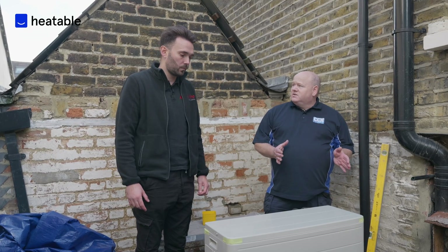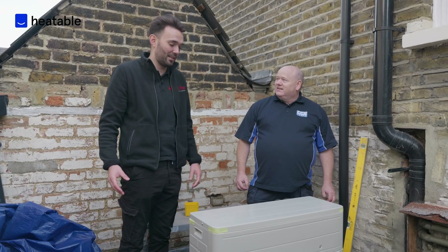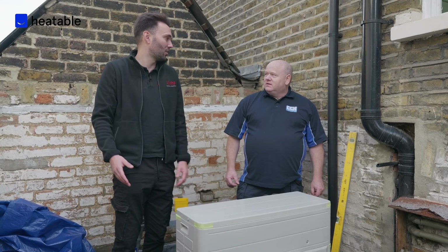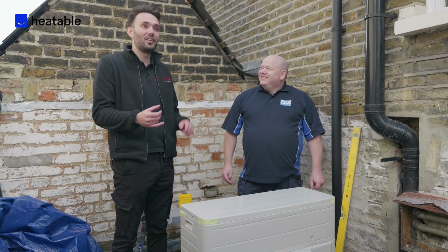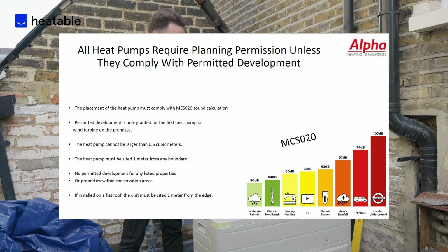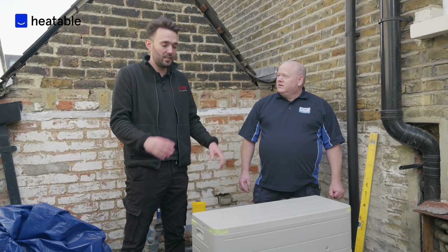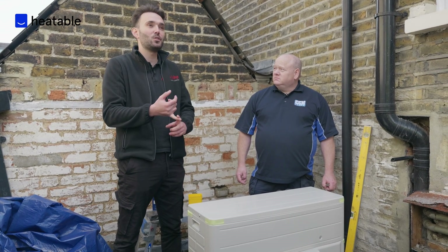What about clearances? Obviously we're on the roof here. As a manufacturer we ask for 250mm behind, 350mm in front, and I think it's 200mm each side. There is also permitted development when you install heat pumps, which looks at the noise impact this unit is going to have on the neighbouring property. For permitted development, we're looking for 3 metres from the edge of this unit to the nearest neighbouring habitable window.